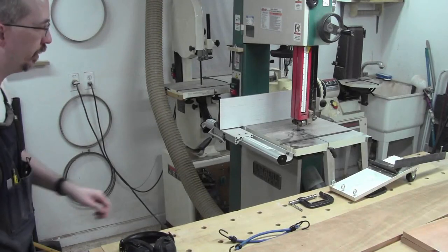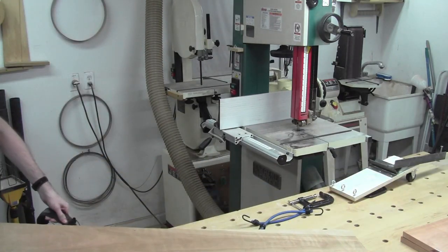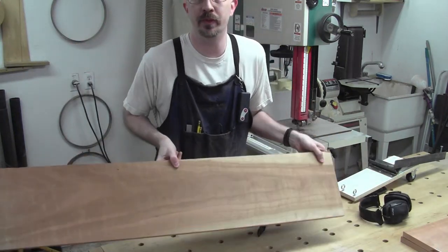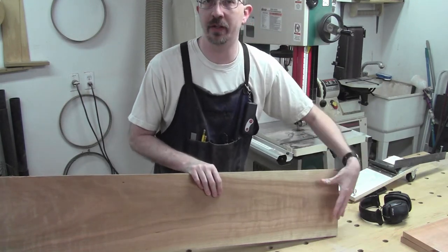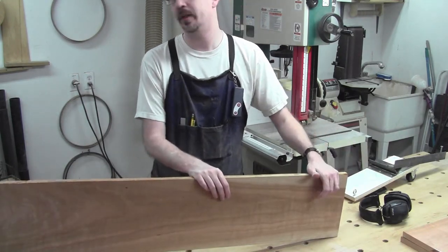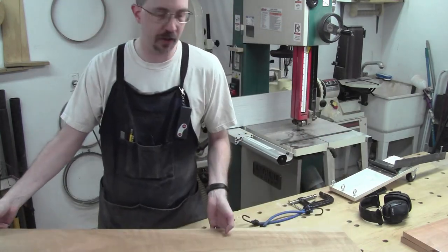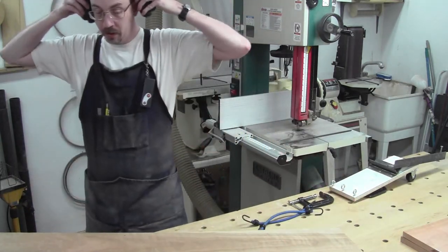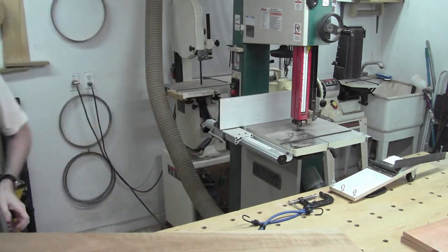We've got them cut to rough length. I'm going to take this board — this is my potential stile board — and there's some sapwood down on this end. There's a good bit of heartwood right here, so I'm going to rip this down to rough width so that I get the best looking heartwood in the final pieces, and I can use the other parts as filler strips in other areas. I'm just going to rip this on the bandsaw real fast and we'll bring it back.